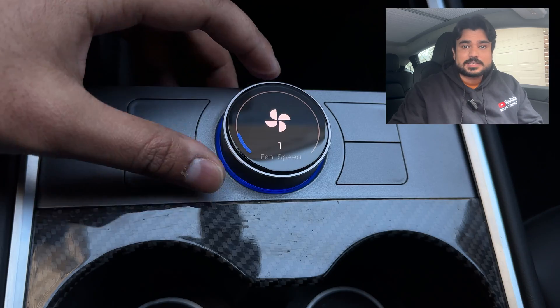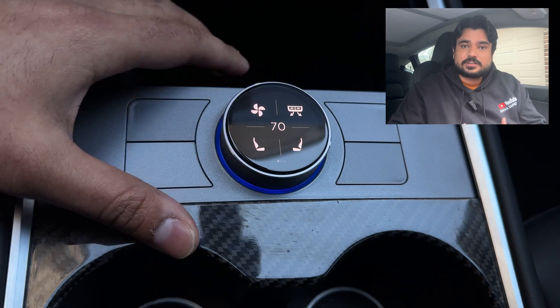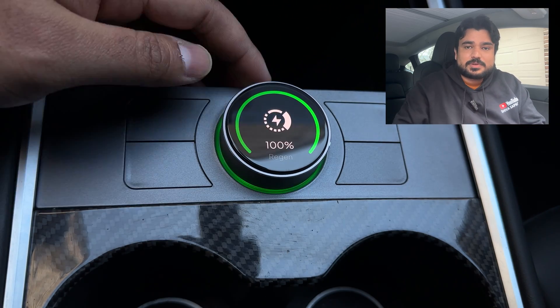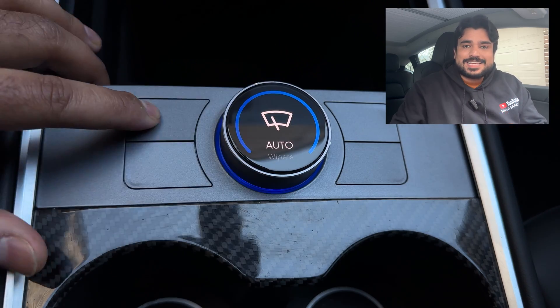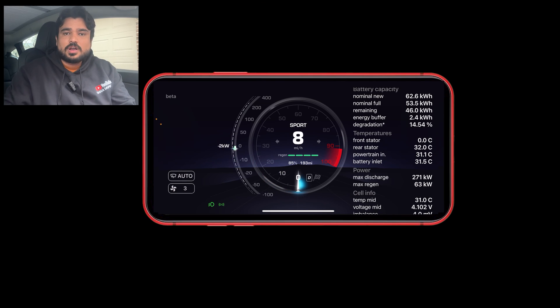For those of you who are not familiar with this product, this is a rotary dial from Enhanced with physical buttons that allows you to control so many different aspects of your Tesla that are not even available on the Tesla's main screen. For example, you can control how much regenerative braking you want, you can manually precondition your car without even navigating to the supercharger, and you can heat up your battery. You can also use it as a phone app for an instrument cluster display. I did a whole review of this knob a couple of weeks ago, and I'll put that link in the description below.